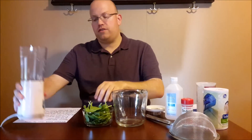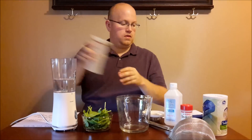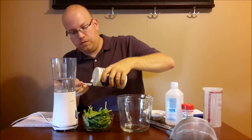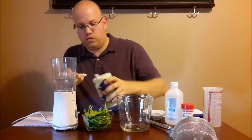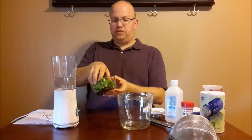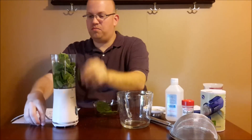The first step is we're going to blend together exactly one cup of cold water — we'll put that in first — one fourth a teaspoon of salt, and then I'm going to put in half a cup of spinach. It looks like a lot of spinach but it's pretty leafy and voluminous. I'm going to put that into our blender here.